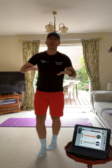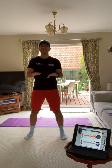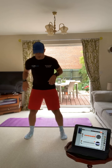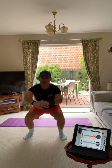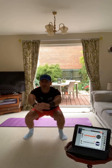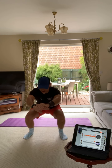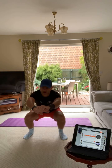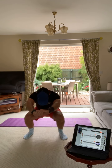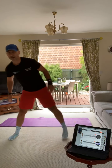We sit in and we pulse for 20 seconds. Feet are going to be shoulder width apart - sit in and pulse it for 20. Get your elbows off your knees. Make sure your head's up and you're looking forward. Get nice and low - we're 10 seconds in. That gets your quads burning, doesn't it?